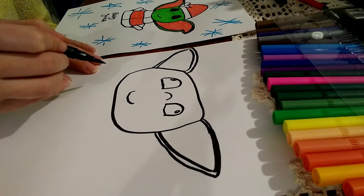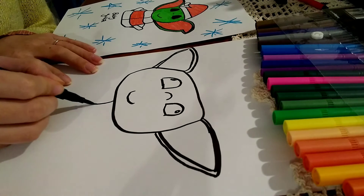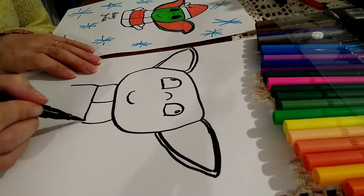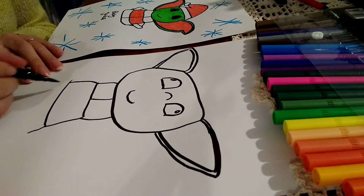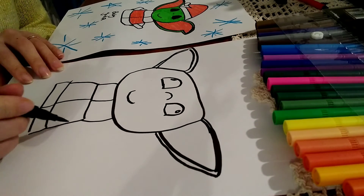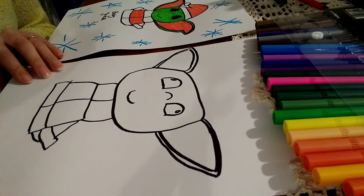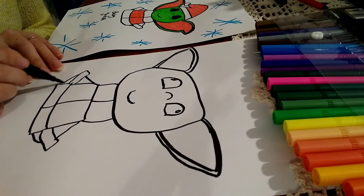Now it's time to work on the suit. As we all know, baby Yoda is fully clothed and has a long jacket on. But during Christmas, as it's a Christmas Yoda, I'm going to give him a little Santa suit. So what I'm doing here is doing lines in the jacket and creating the little arms and the sleeve. It's pretty straightforward really.